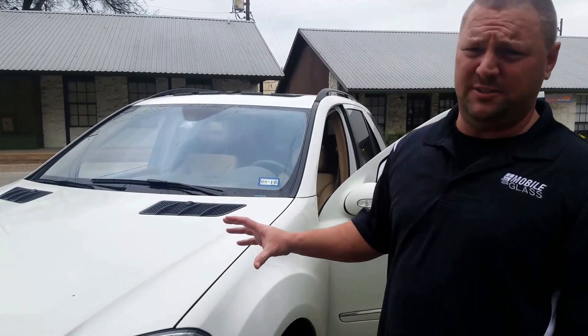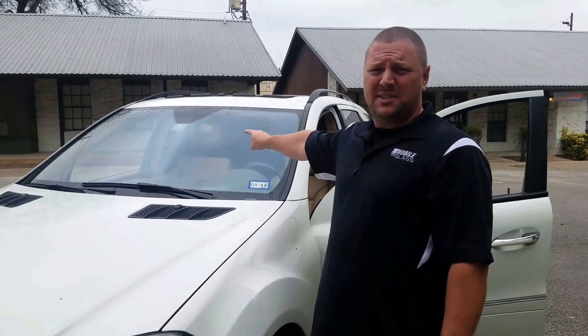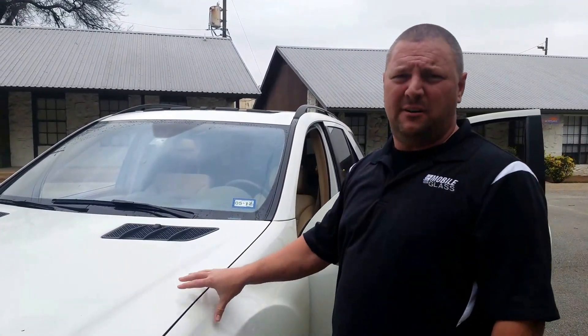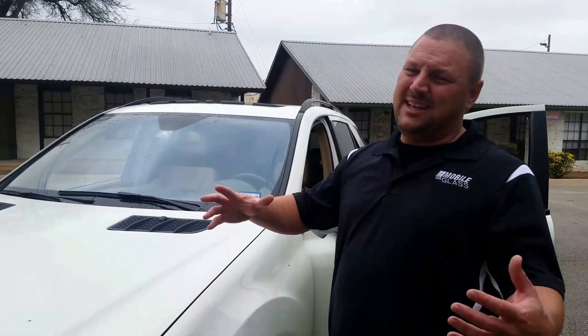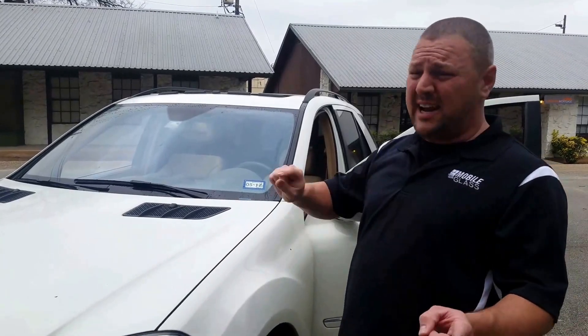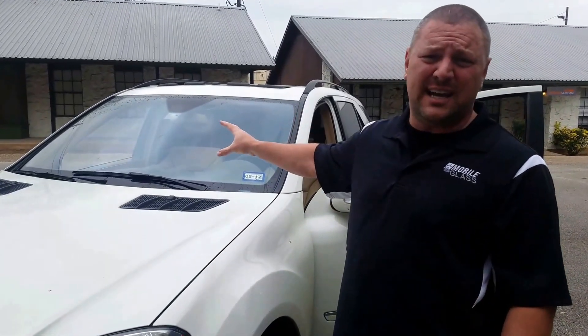Hey, Mobile Glass here. What we're going to talk about today is rain-sensing windshield. There's a rain sensor located on this windshield. This is a 2008 Mercedes ML515. It's going to function pretty similar to any other vehicle's windshield rain sensor. Today I'm going to show you the rain sensor from the outside, from the inside, and then how it works.